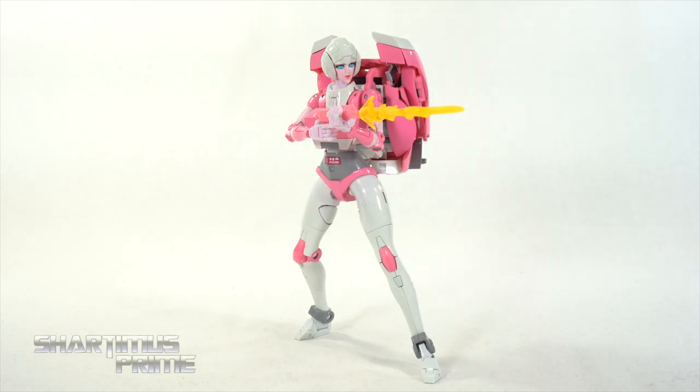Hey, what's up you guys, Shardamus Prime here doing a quick addendum video on the Transformers Masterpiece MP51 RC figure. I just reviewed this late yesterday — thanks for everybody that checked out that video.